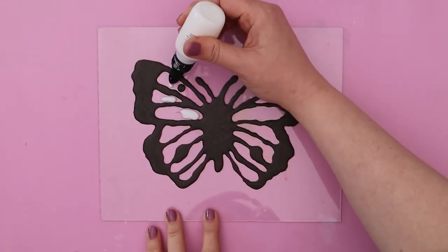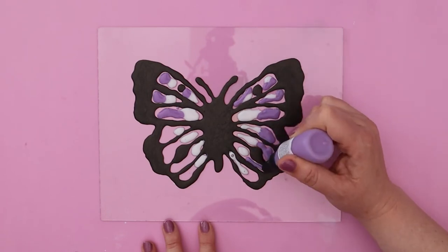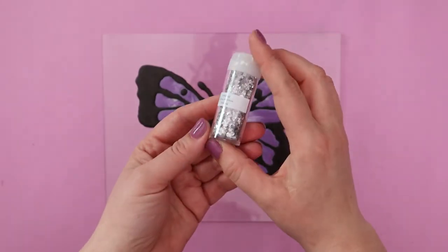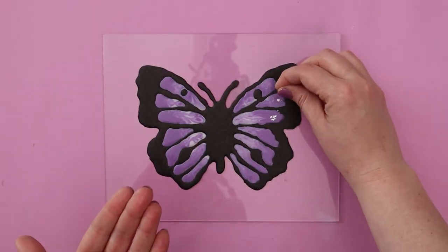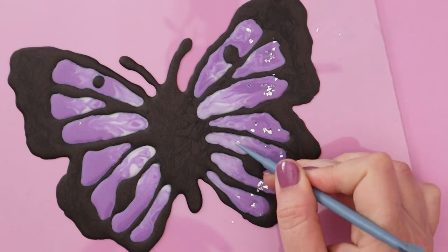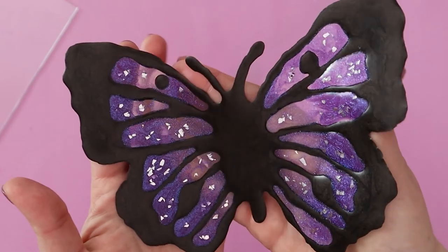The rest of the process for this butterfly is really similar to what I did with the first one. I put a little bit of clear liquid Sculpey and a little bit of the multi-chromatic purple into each section of the butterfly and swirled them together. But with this one I decided to add something a little extra — I took some silver flaky glitter and my stir stick and just added a few flakes of sparkly glitter to each section of the butterfly wings. Then just like before I baked this one according to the instructions. When it's all done, peel it off and it's ready to decorate your window.